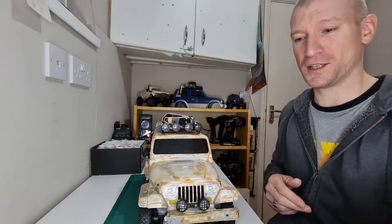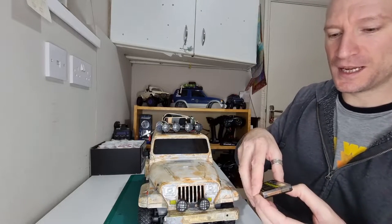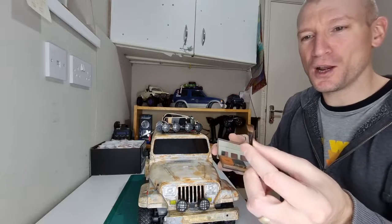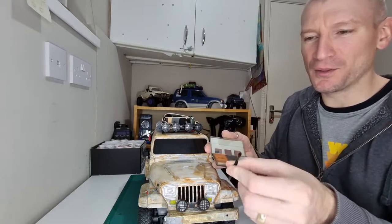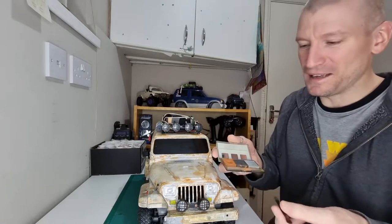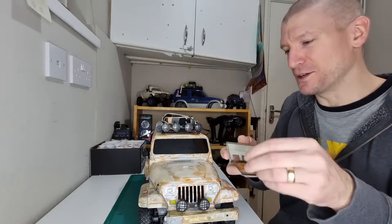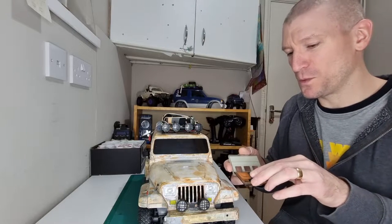Basically what I did is I just watered them down slightly, used the applicator that comes in the little box. A lot of people online were complaining about the brush saying it snapped really easily, but I haven't had any issues with it. I just got some water, dabbed it in, and basically gave it a little bit of weathering.